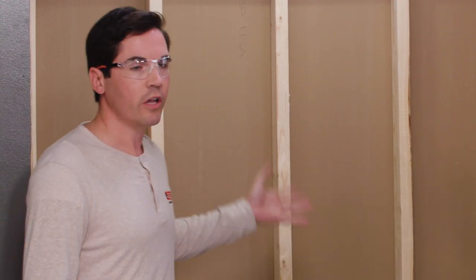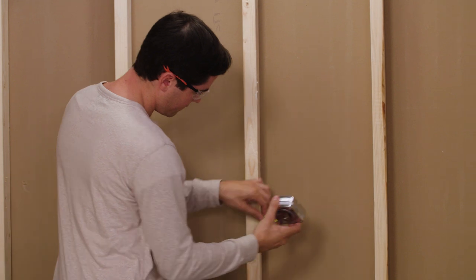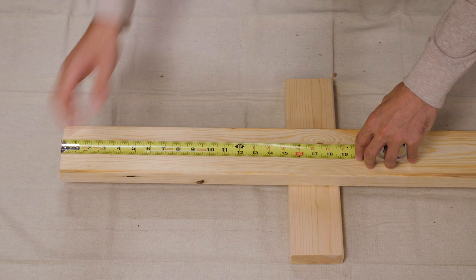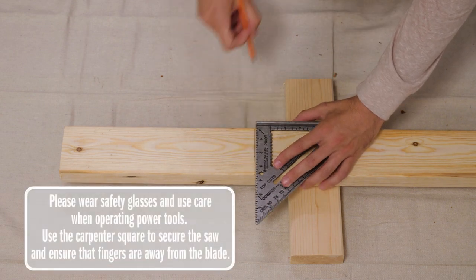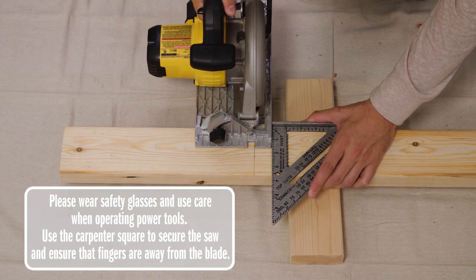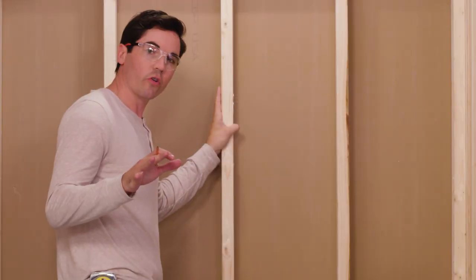To begin, we're gonna add a couple of horizontal 2x4s between the center studs on your back wall. Not only will this give a larger surface for the wall to adhere to later in the installation, it'll also provide for a much more rigid wall. So to get going, we're gonna take measurements between your back studs and cut a couple 2x4s to length.